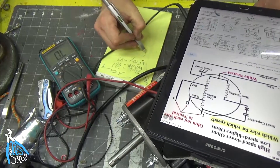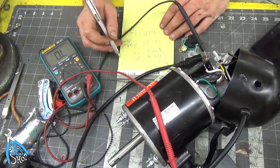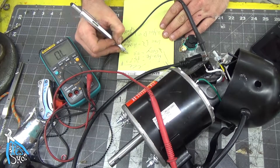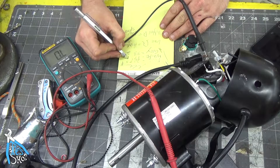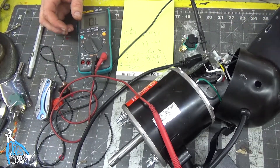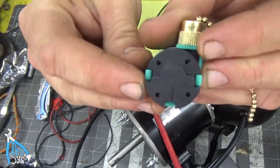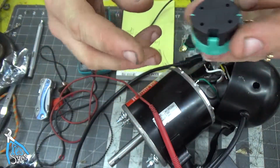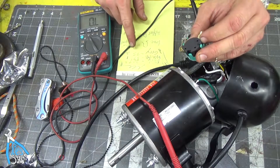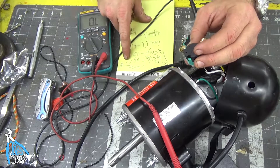The lower the ohms, the higher the speed. So if we rank these: the black wire at 20.9 ohms should be speed 3 (high), the gray wire at 33 ohms should be speed 2, and the white wire at 37.3 ohms should be speed 1. The 'L' — line in — that's going to be the black wire coming in from the wall going to the line terminal. Then for speed 1 we're going to have the white wire, for speed 2 the gray wire, and for speed 3 the black wire.